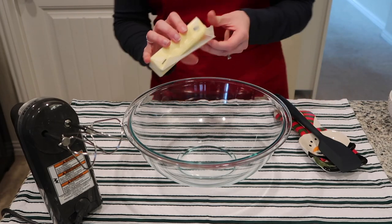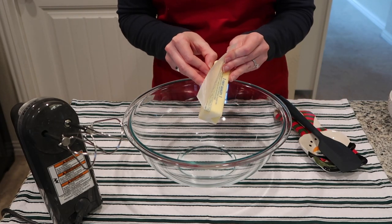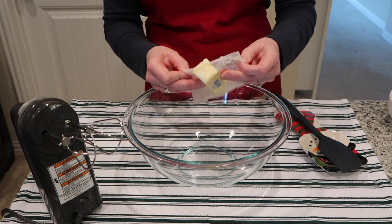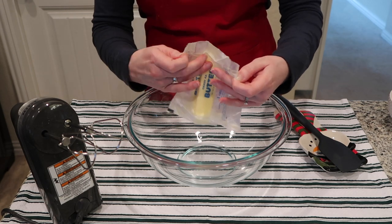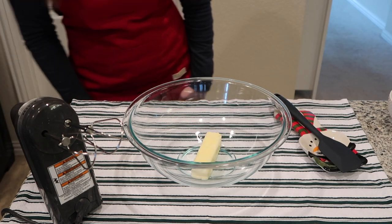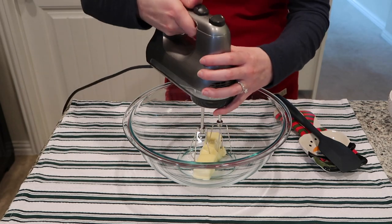To start, throw your stick of butter into a bowl and beat it on medium speed for about one minute. You're looking for the butter to be all broken up — smooth and creamy. Once you've gotten to that consistency, go ahead and beat your butter for about a minute and then we'll move on to the next step.